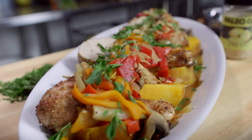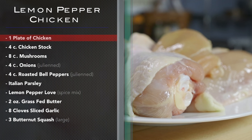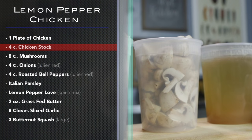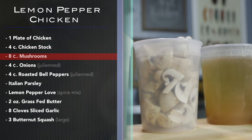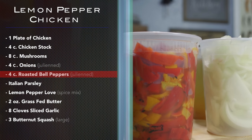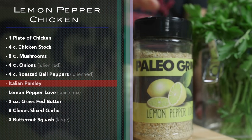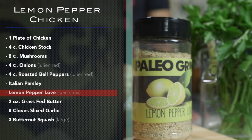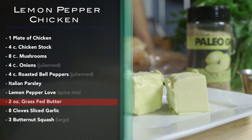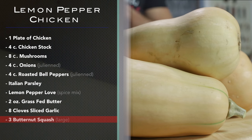Go ahead and gather these ingredients: one plate of chicken — four thighs, four legs, two breasts. Four cups chicken stock, eight cups mushrooms, four cups onions, four cups roasted bell peppers, both julienned. Italian parsley and lemon pepper love. Two ounces grass-fed butter, eight cloves sliced garlic, and three large butternut squash.